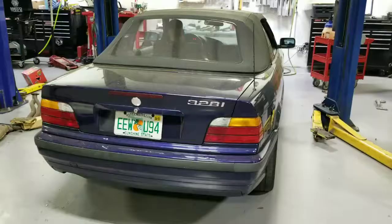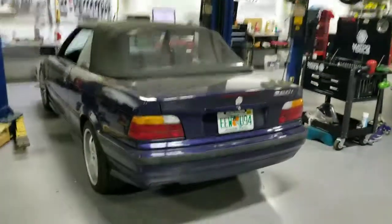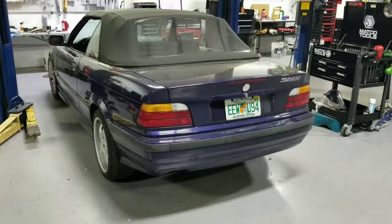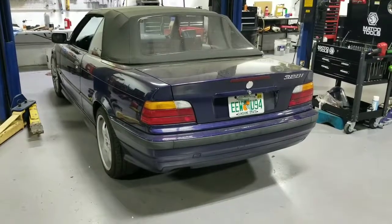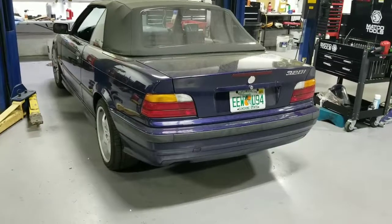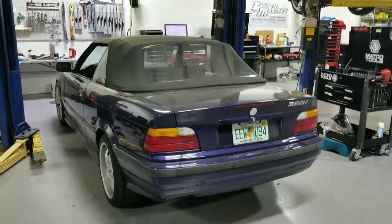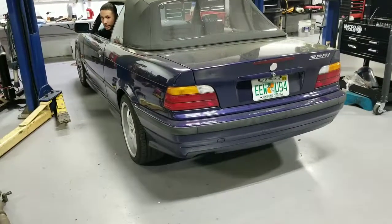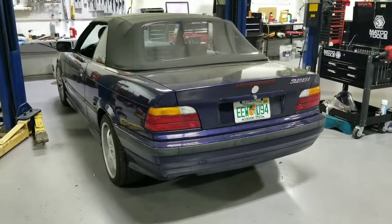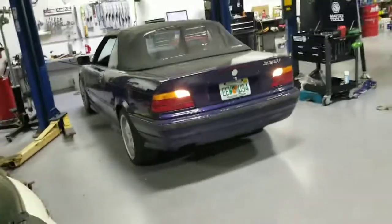It's Vic here with Jesse's Garage, starting up the beast — the 328 slash M3 conversion, 5-speed, 3.64 differential ratio. Something's going on, it's not starting. Oh, you need to connect the battery! This thing sounds gnarly, ladies and gentlemen.